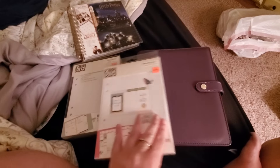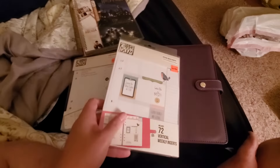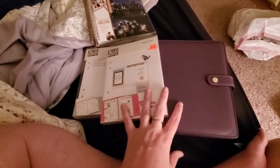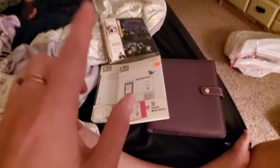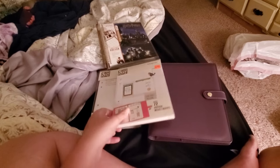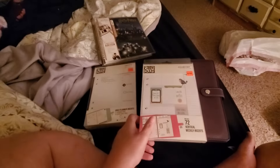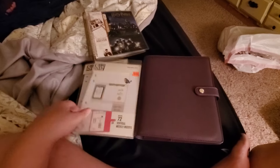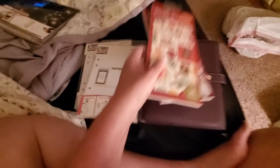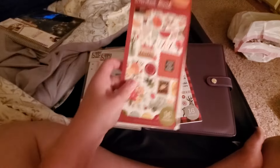Hello guys, welcome back to my channel. Today we are doing a Craft Warehouse haul and I'm going to show you everything I got from Craft Warehouse, minus the face mask that I got. One of the first things that I saw at Craft Warehouse — let me get them — are these two sticker books.